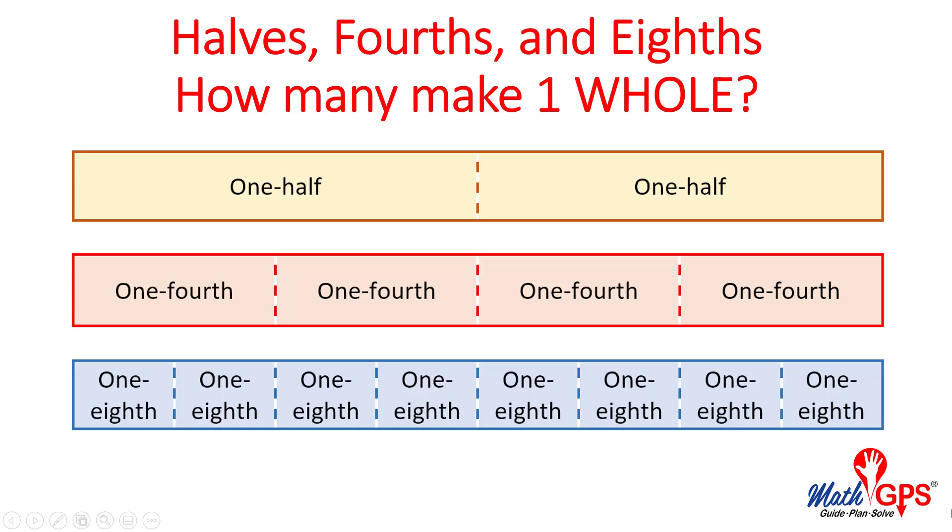Halves, fourths, and eighths. How many make one whole? This video is produced by Math GPS.